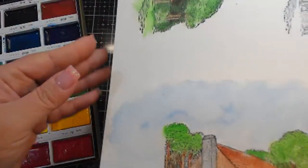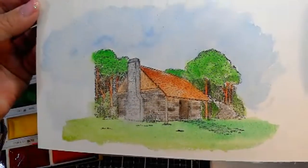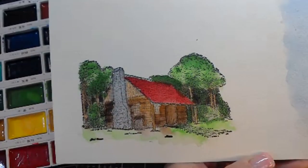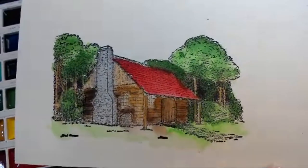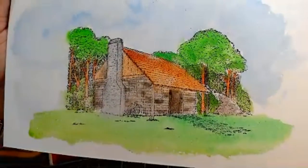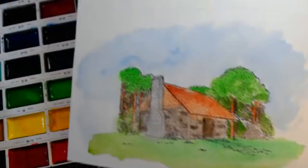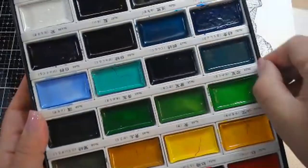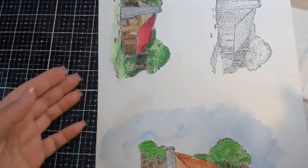So we have two different watercolors here. We've done this one with the Gansai Tambai and this one with the Peerless. You can see the Peerless has pretty much all dried now — it looks very intense, very dark. This one's dried back a little more. I feel like I had a little bit more control with the Gansai Tambai ones because they're a little creamier.